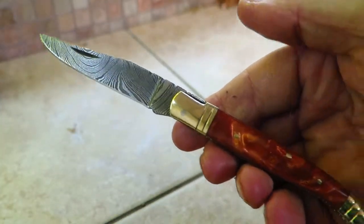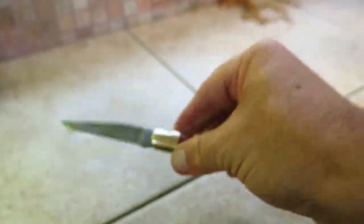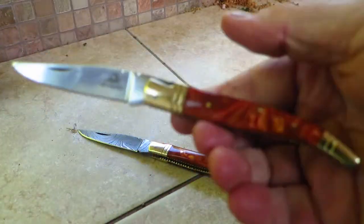This is our popular Prince size Laguioli knife in Damascus. You can see that beautiful piece. We also offer the same knife in 440C stainless steel.